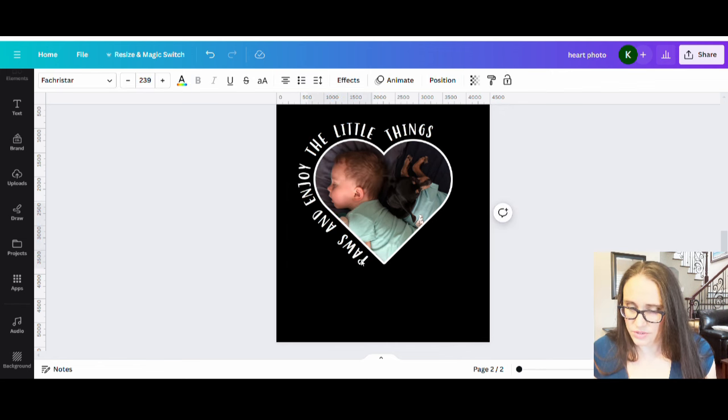Now I can group the whole thing together — left-click in a corner, drag over everything, and hit Group. Then I can resize and space it on the page. It's always easier to design smaller to make sure you've got room around the edges, then resize bigger when done. To center the heart on the page, I'll use rulers and guides — hit Shift+R to pull those up — and bring a line over to find the center. I want the heart centered in the page while the writing goes closer to the edge.